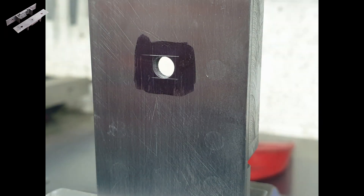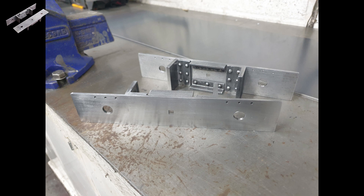To complete the work on the buffer beams I just need to file out these centre holes so they're square, and it was a fairly simple job using needle files.